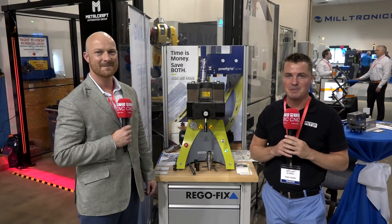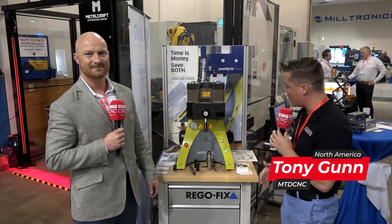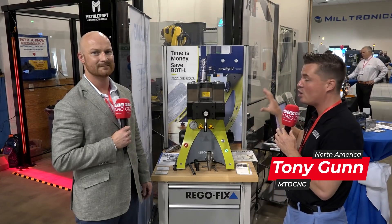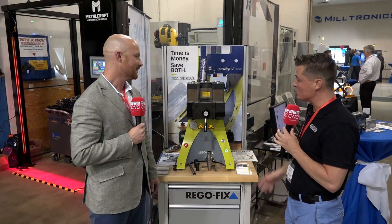Hello, my friends. Welcome back to another episode of MTD CNC. Thank you for watching. Today, I'm with my friend Brian of RegoFix, and we're going to take a closer look at the Power Grip. Brian, thank you so much for being here with MTD. Absolutely a pleasure.